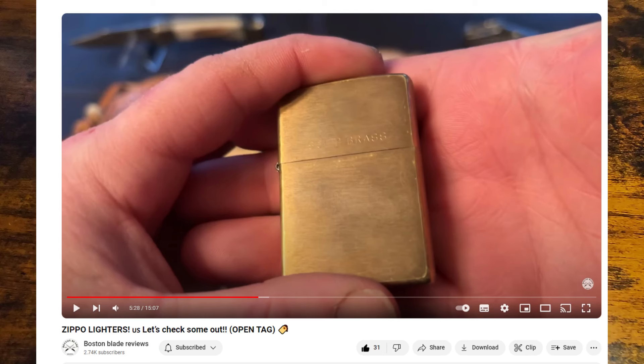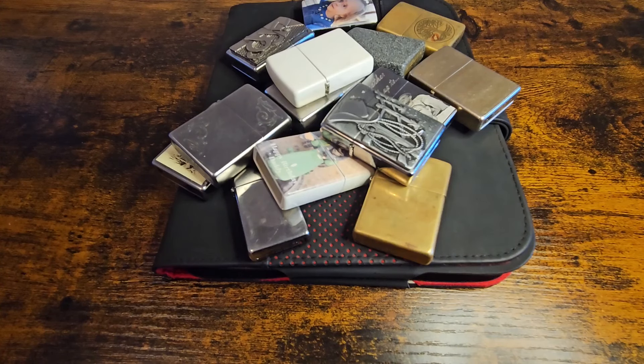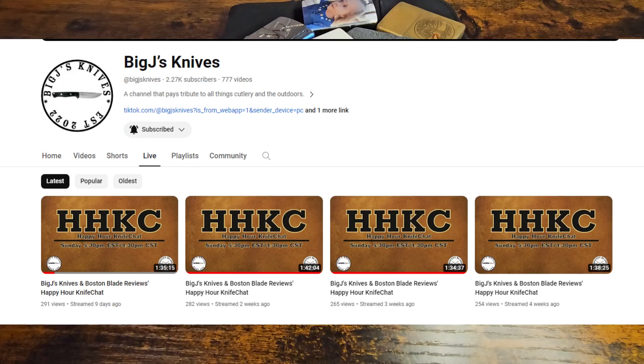I've got a bit of a big collection, really. I was a smoker for a few decades — I've kicked the habit now. I've grabbed a few just to give a bit of an example of the different sort of series they do within the company. I just wanted to say a quick thank you to Boston and Big J.